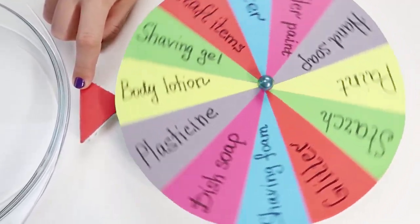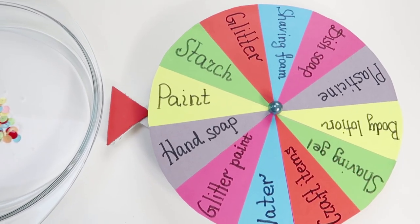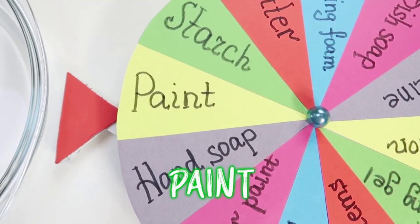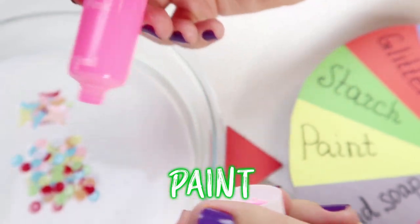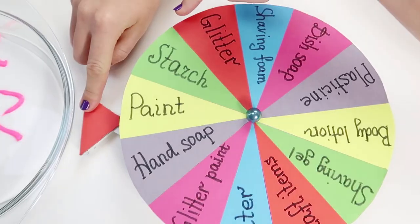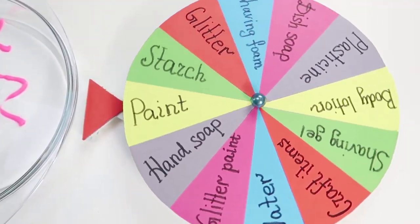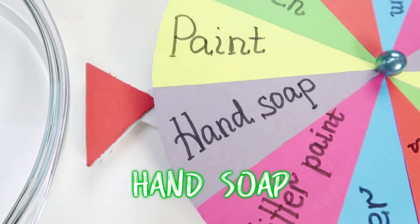Ok, next item? Paint! Pretty! Oh, hand soap! Cool!